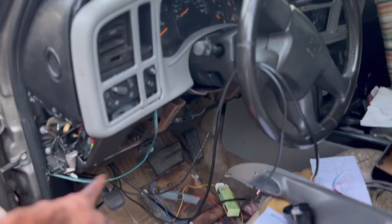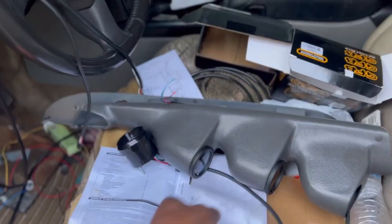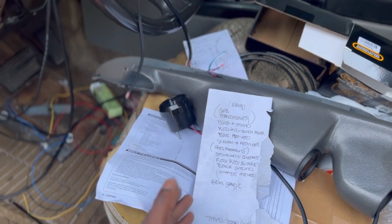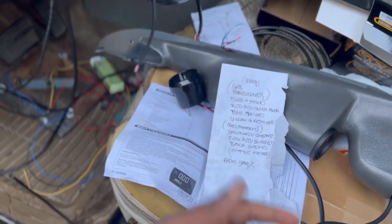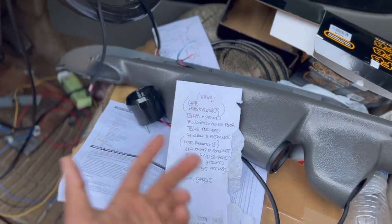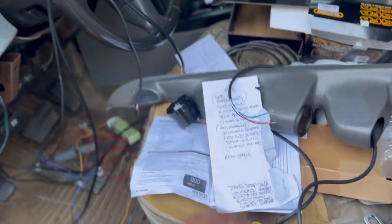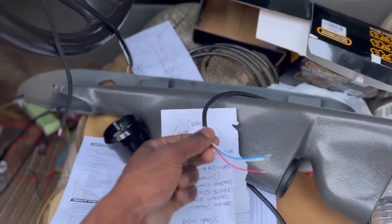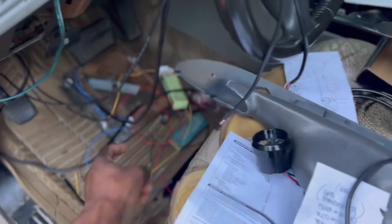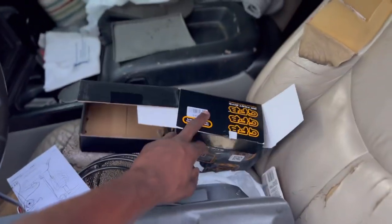I got everything ran through nice and neat. The first gauge I'm working on is my AME gauge — I had written everything down for the AME gauge wiring diagram. I need to see which wire is which, whether it's a 12-volt constant or switched. We already know all the blacks for each wire harness are going to be the ground, but we just got to figure out what the other wires are.